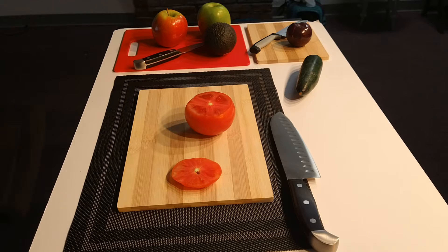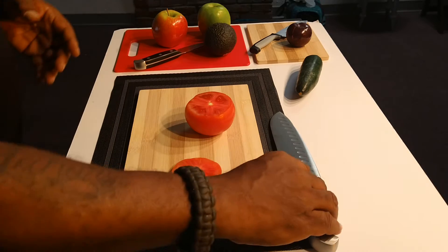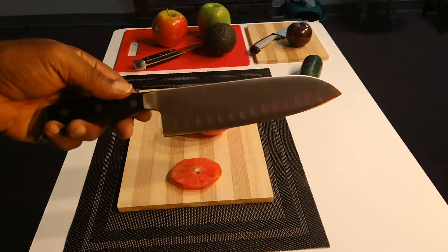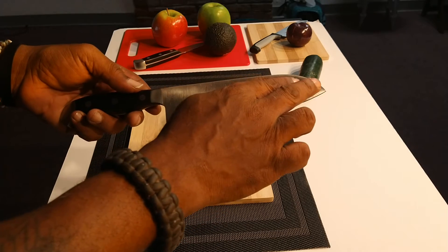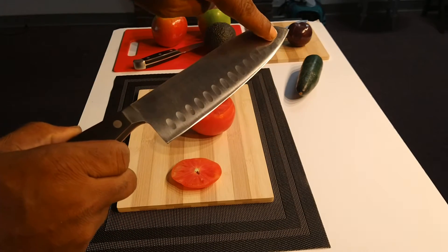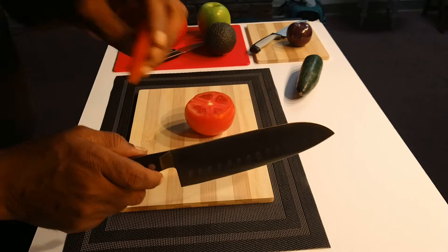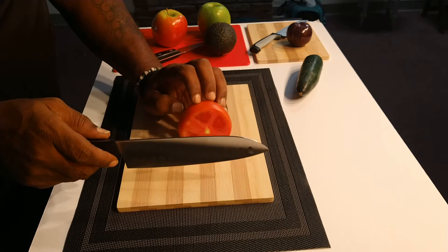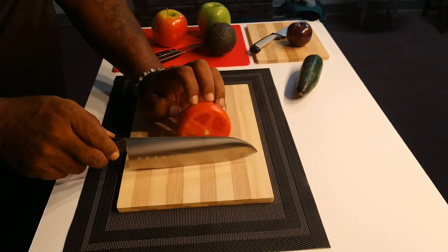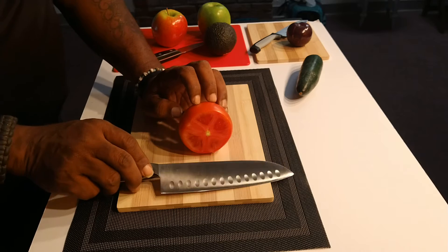I just had to grab my chef towel to wipe off my knife. Since we're going to be using the santoku for the tomato — the santoku means 'three virtues' — it also has what are called granton edges. These granton edges in the blade are designed so that when you're chopping, the fruit won't stick to it. Fun fact: tomato is a fruit.